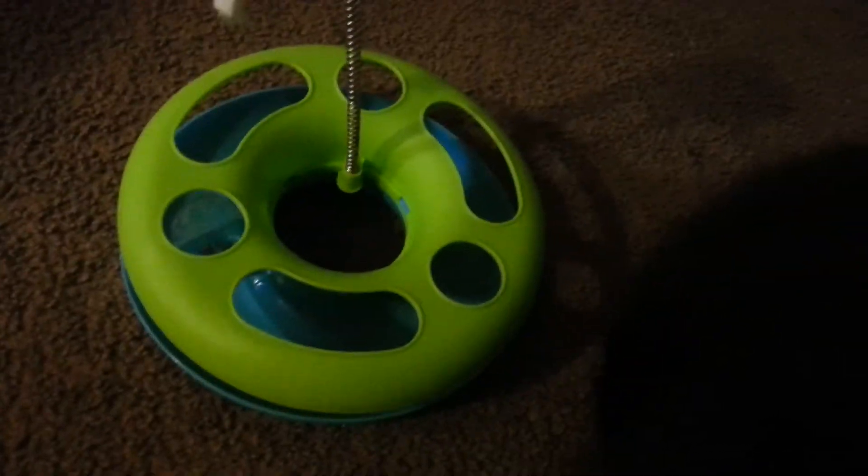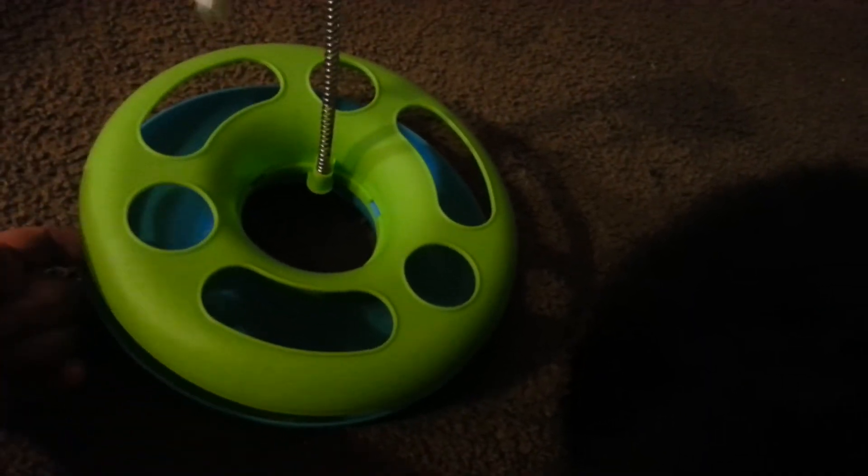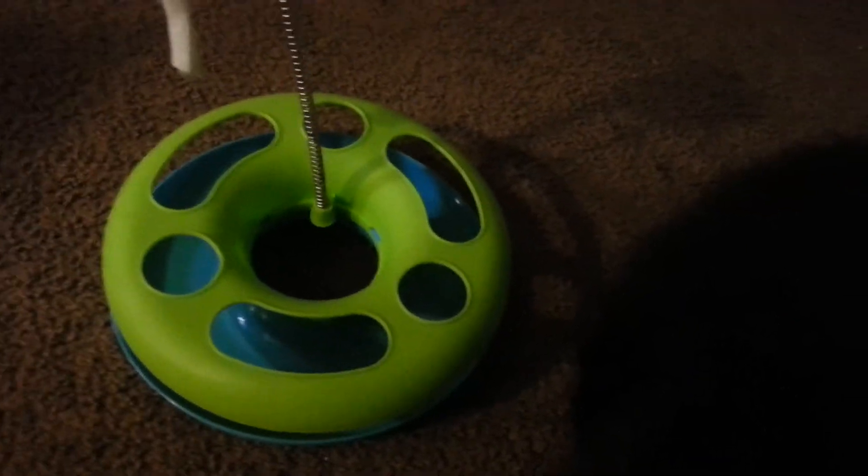He did get it the first few times. We had to roll the ball around a little bit and then he finally figured it out — like, oh hey, I can do this, and the ball rolls. So he figured it out.